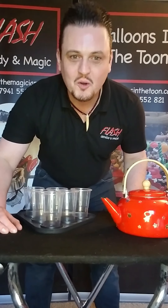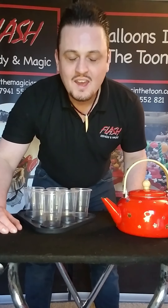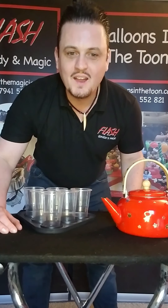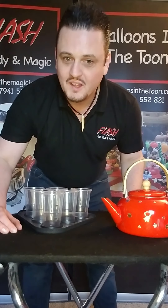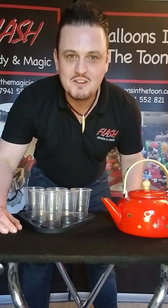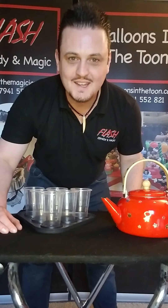Liam, aged six — that's from your mom Catherine Hayward — and also Kai, aged five — that's from your grandmother Deb Marie Humphreys, who says she's missing you very much while we all have to stay in the house.